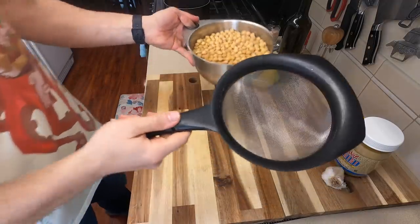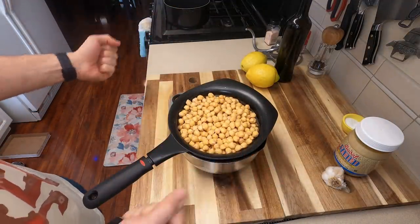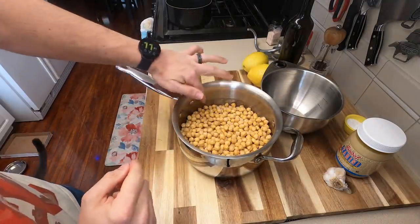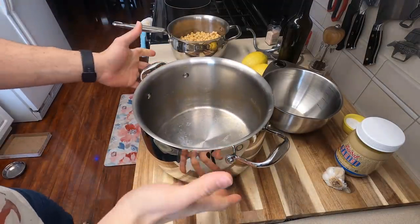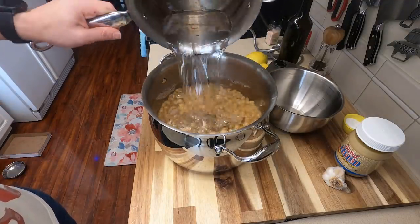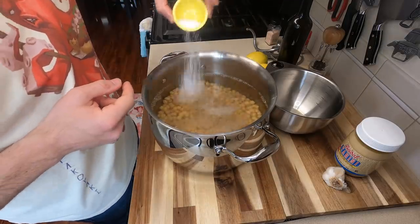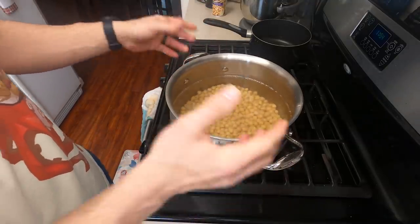Make sure you strain out all the liquid that you had soaked the garbanzo beans in and discard it. Go ahead and place this into your pot and you want to make sure your pot is big enough to at least fill it to three times the amount of water as you have beans. I use about two to three times the amount of water as beans and then I add in about two tablespoons worth of salt. Bring this over your stove and we're going to start to cook these.